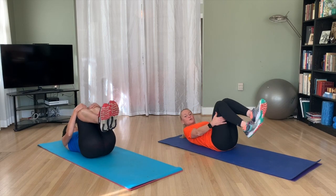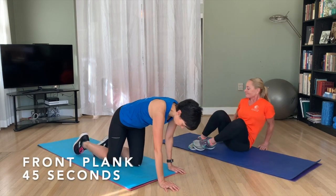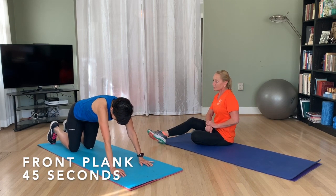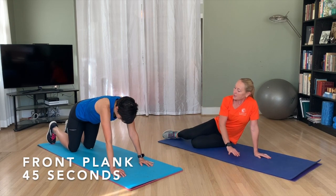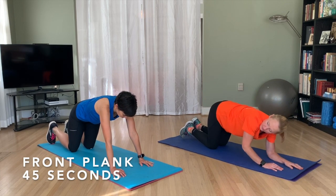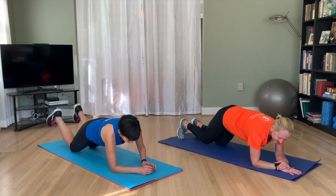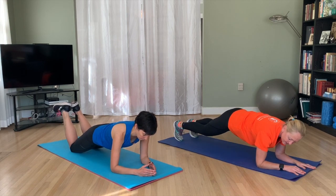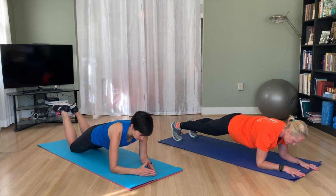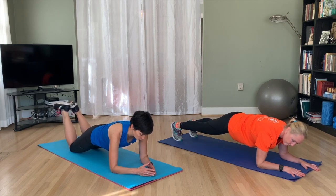Now we're going to take you to a plank. You can do a plank from your knees or from your feet, whichever is appropriate for you. You can do it either on your forearms or from your hands — I'm going to do it on my forearms. I'll show it from the knees. Your body should be in a straight line. Make sure your butt is not too far up or too far down, or you'll strain your back. Continue to breathe.